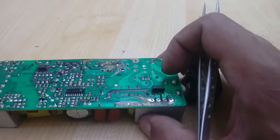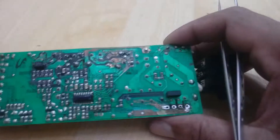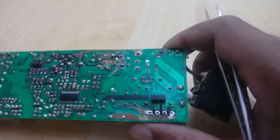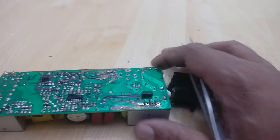Now I will clean this circuit by thinner. After that I will heat the PCB, and after that I will install the spare parts. Let's see what happens.